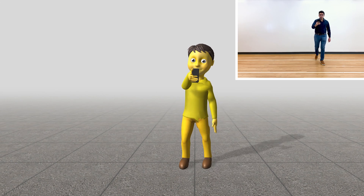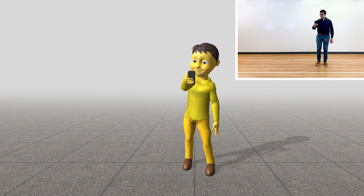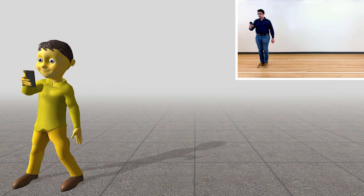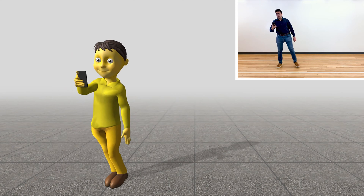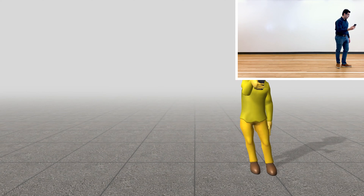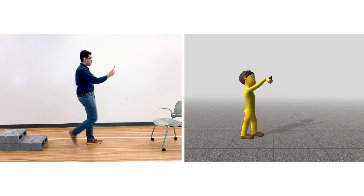We can also animate the legs, despite having no direct sensor data below the torso. First, we use the phone's locomotion mode prediction to load the appropriate kinematic scheme, such as standing, running, or walking. Then, by using the IMU to integrate absolute body movement, we coarsely animate the avatar's legs at the appropriate speed.